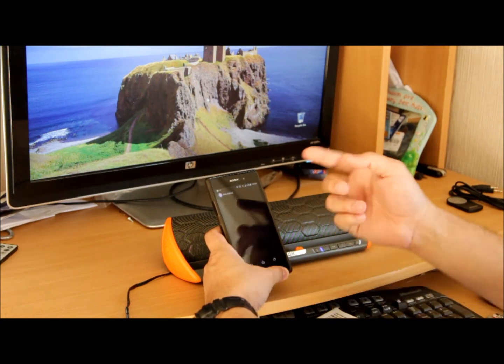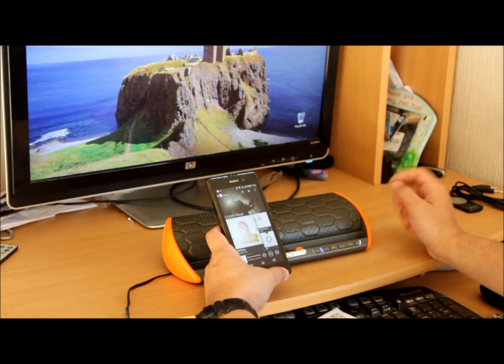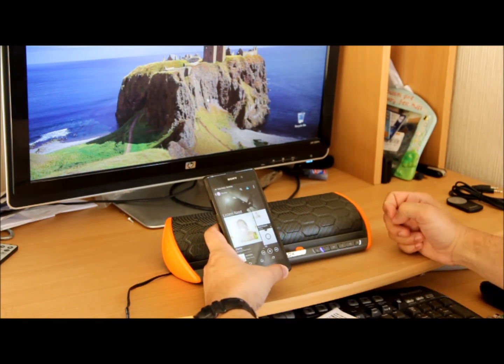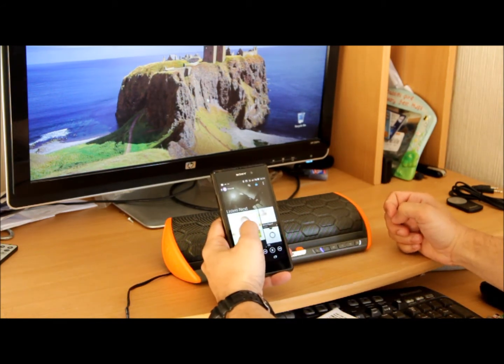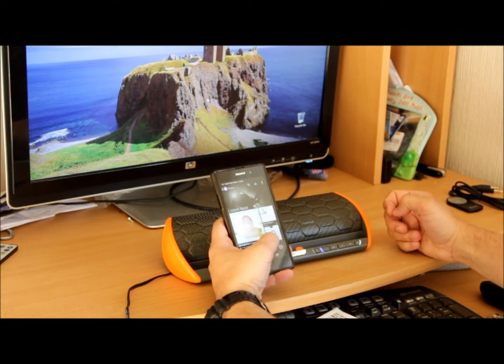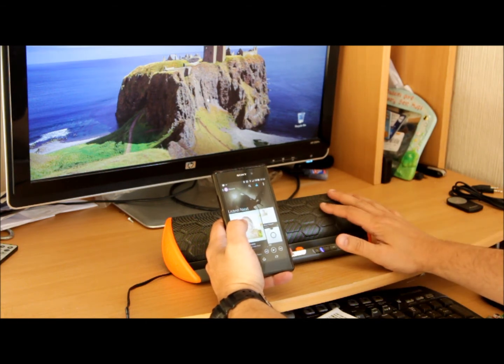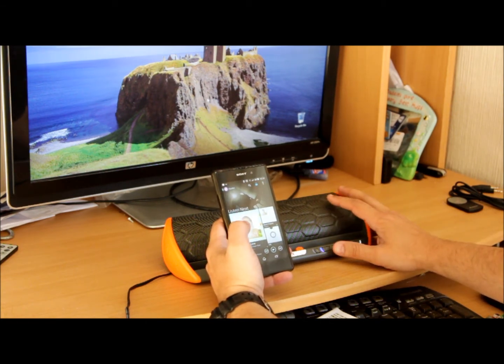I'm going to run the Walkman app and play a song. Whoa — first impression: the bass is pretty good, simple as that. You know, it's nice, I like it right from the first go. And this is where you can put your tablet — a 10-inch tablet fits right there, and it looks pretty good, pretty awesome.